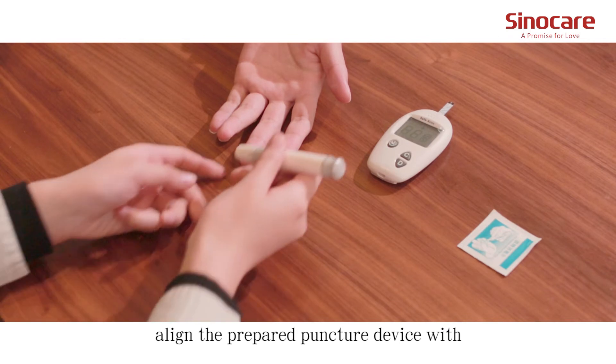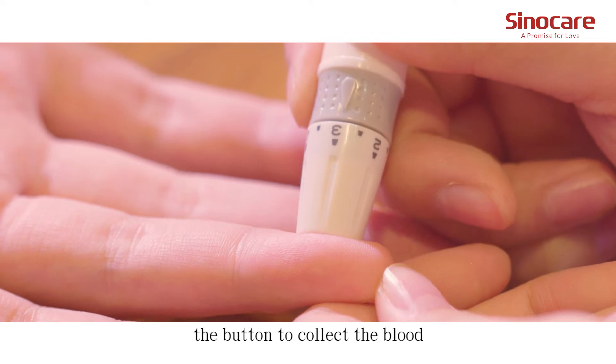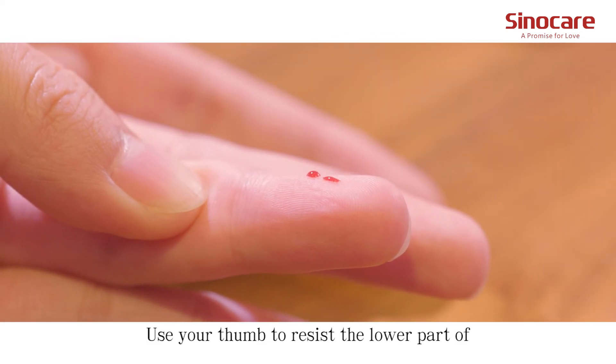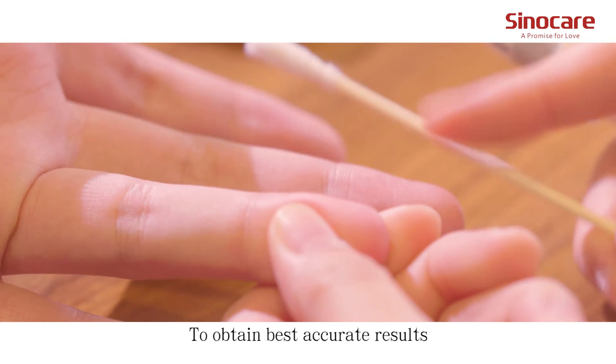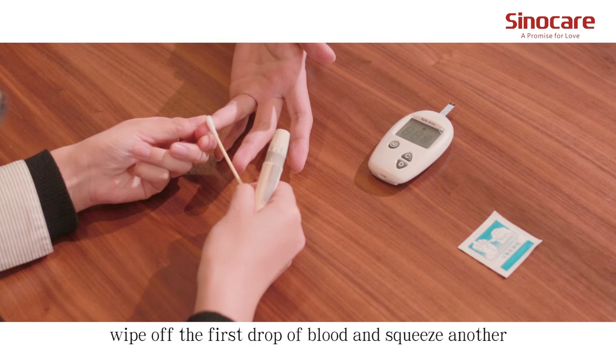Align the prepared lancing device with the disinfected skin and press the button to collect the blood. Use a tube to press the lower part of the puncture site to help with the blood draw. To obtain the best accurate results, wipe off the first drop of blood and squeeze another.